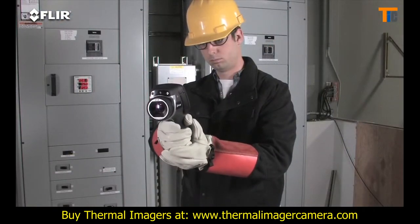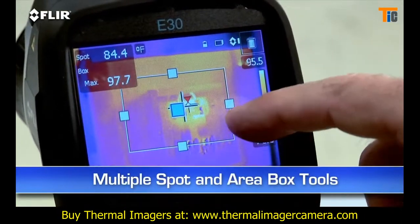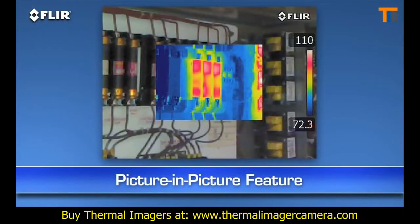Other features include a higher-resolution visible camera, and multiple movable in-camera area box and spot meter tools to help you compare more temperatures. Plus, you get picture-in-picture — another good way to reference the location of problems.